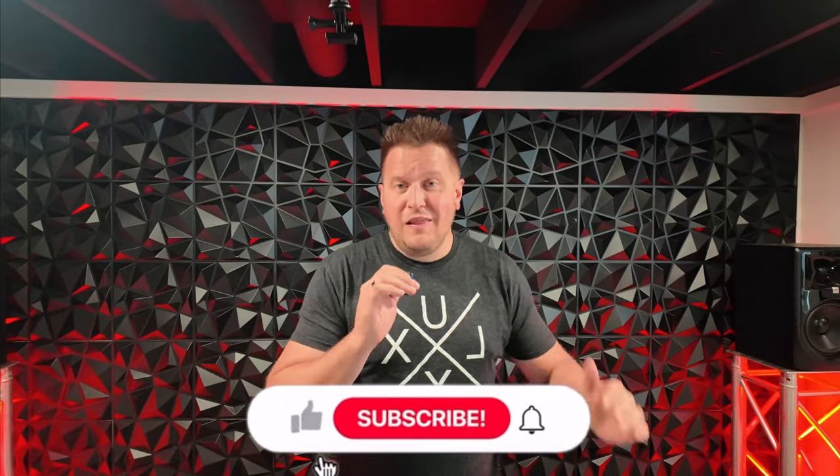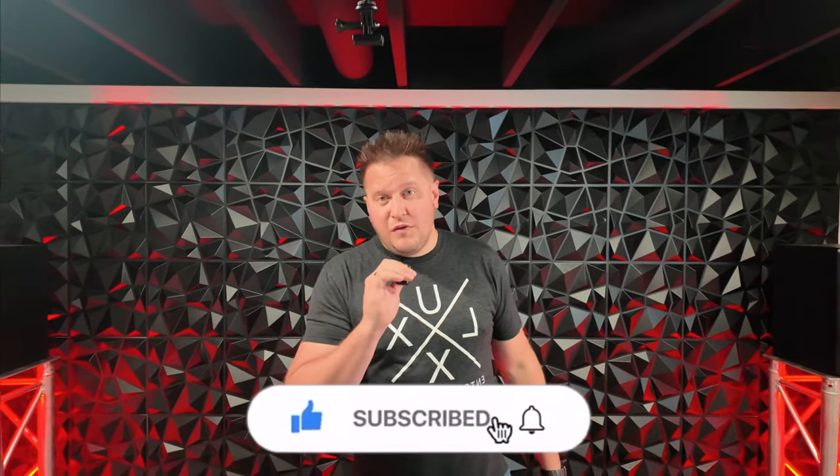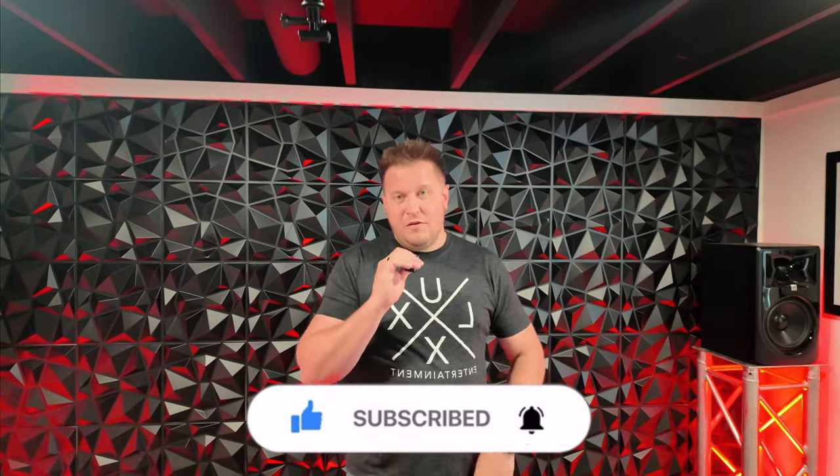As always guys, if you're new around here, please consider subscribing, click that like button and click that notification bell so you can get notifications of my upcoming videos. Peace.